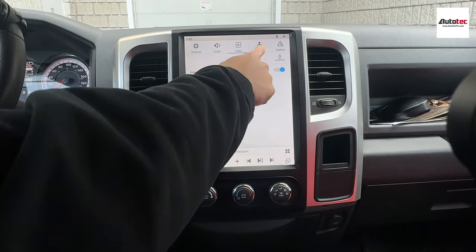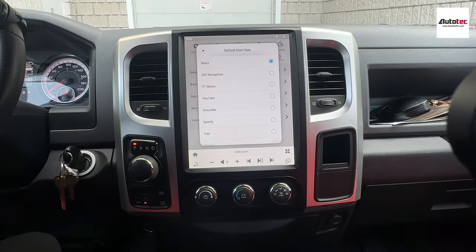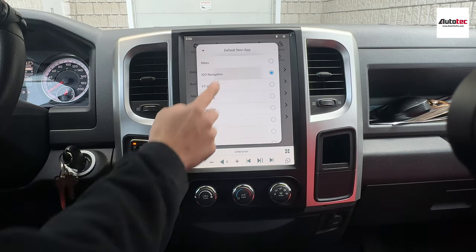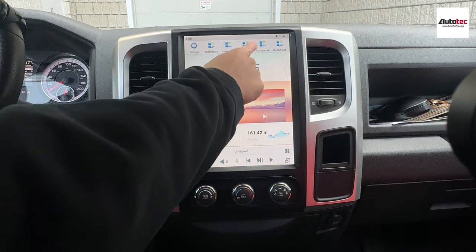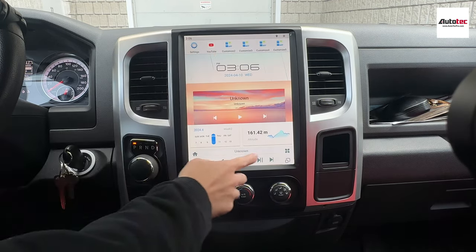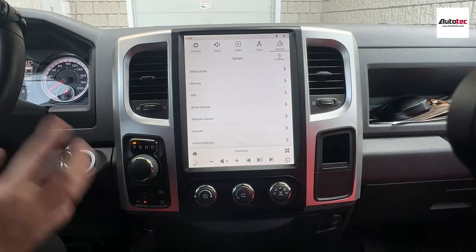Under user settings, you can customize a lot of applications on the system. For example, you can set the default navigation software, like Google Maps or Waze. You can also change the boot-up logo. App customization allows you to customize the icons on the main menu. For example, I want to set one of the slots to YouTube, and as you can see, it updates right away — very nice. You don't need to change anything in the system section, because we will set up the system before we ship it out to you.